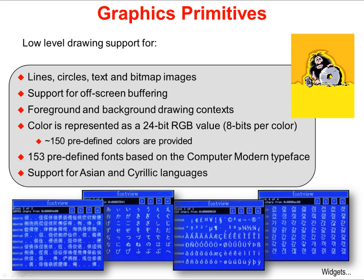Colors are represented as 24-bit RGB values, and there are 150 predefined colors already provided in the library. Look in the Graphics Library User's Guide and you'll find those predefined colors at the back. Also in the back of the User's Guide is a list of 153 predefined fonts based on the computer modern typeface. As shown in the diagrams at the bottom of the screen, Asian and Cyrillic languages are also supported.